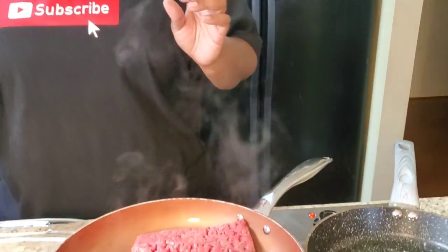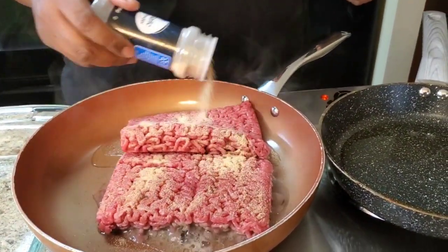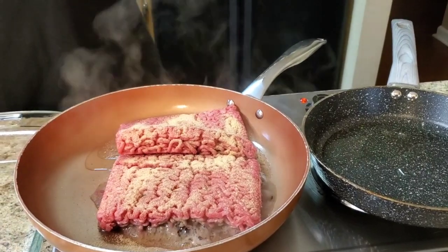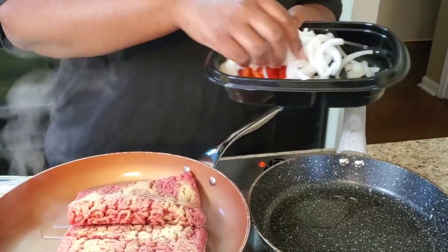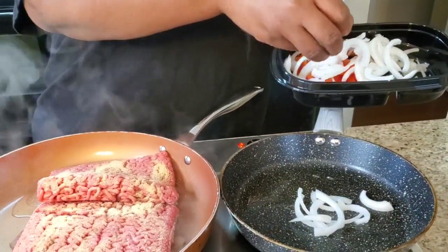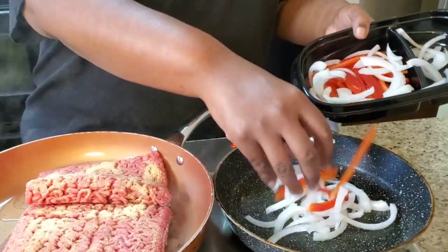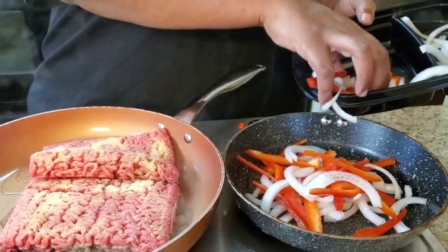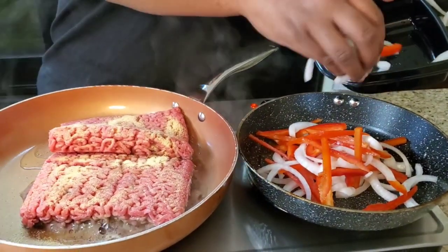I'm gonna grab me some ground beef. We're gonna use taco seasoning on our ground beef. I'm gonna throw a little garlic powder on it till it gets almost done, then I'm gonna put the rest of the taco seasoning on it. Then we're gonna cut up about half a small onion and half of a red pepper, and we're gonna sauté those together.